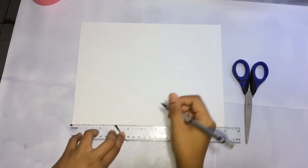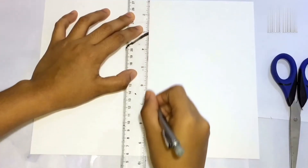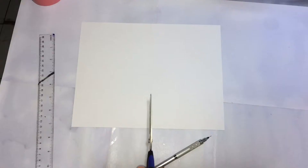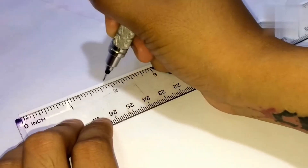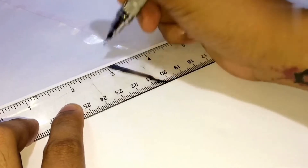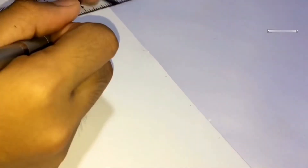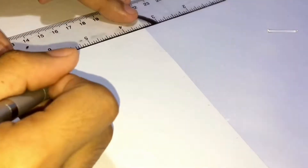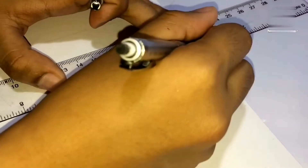The first thing we should do is measure our vellum board in half — that's 5.5 inches — and cut it out. Then another inch for the width of our bookmark, so it's 5.5 inches in height and 1 inch in width. Measure it again as a guide before cutting.